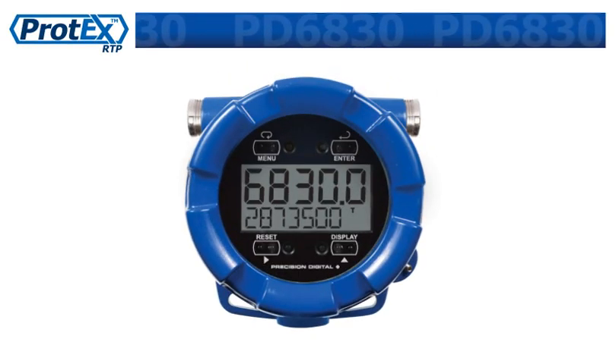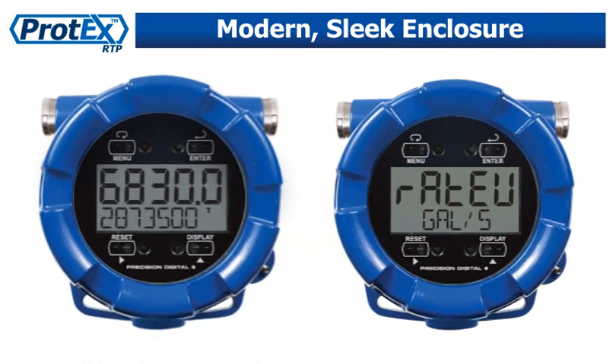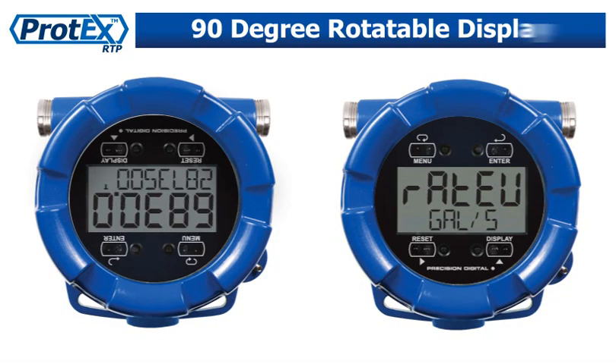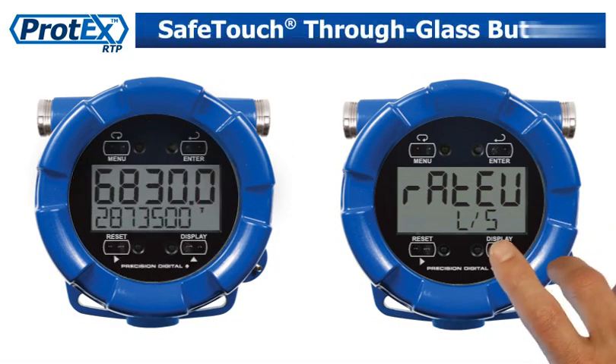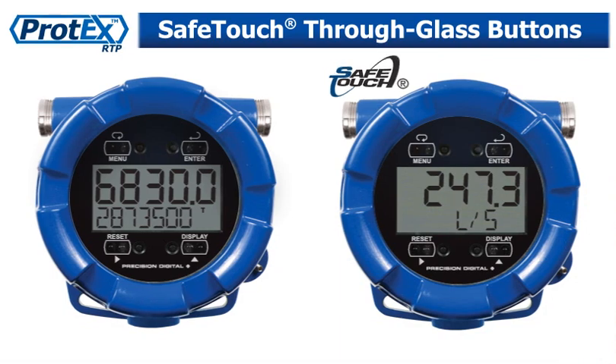The PD6830 includes the features common to the Protex family, such as a modern, sleek-looking enclosure that comes with integrated mounting features, a 90-degree rotatable display, and innovative, safe-touch through-glass buttons to operate the meter without the need to remove the cover.